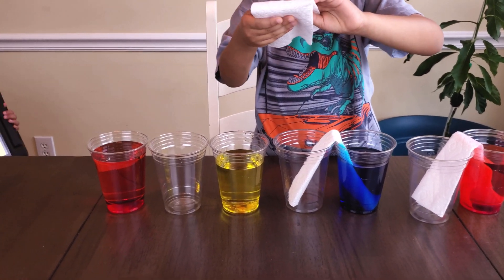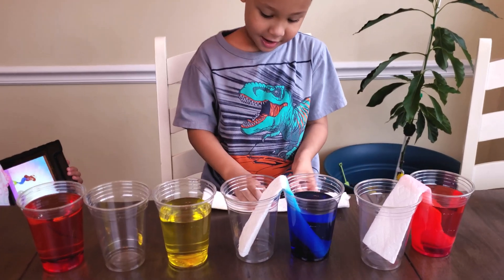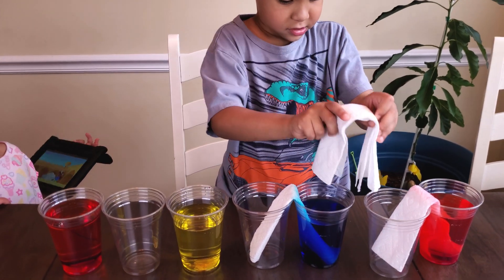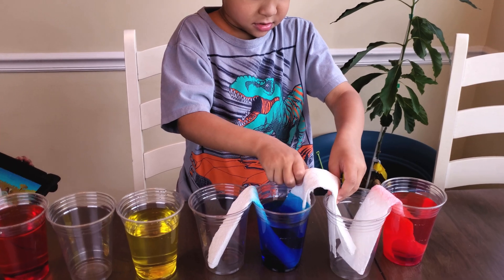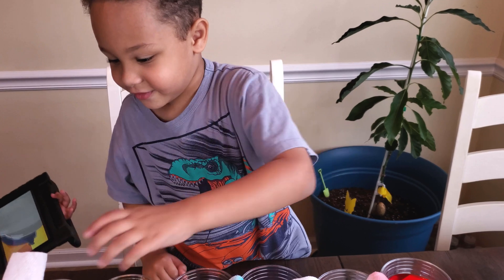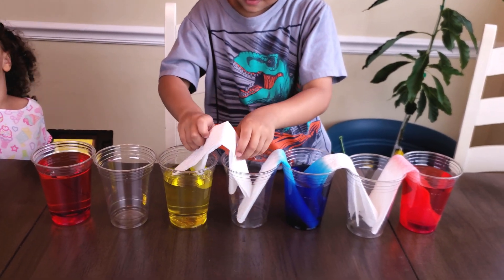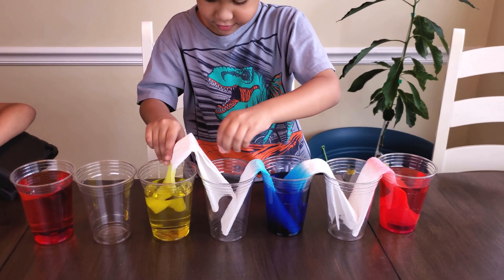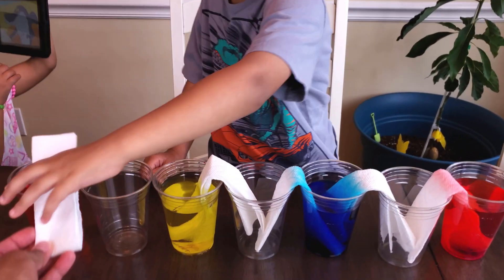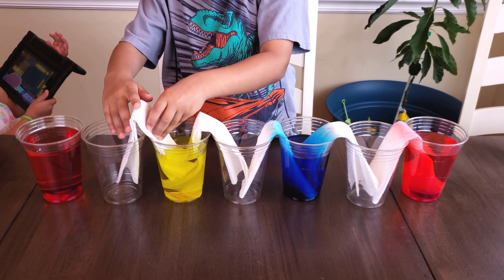Uh-oh. We gotta refold it. How do you refold it? Hot dog. Hot dog. Hamburger. Good job. Careful. Quickly. There we go. Here we go. Shh. Thanks. You're welcome. There. Look. Mommy cheated a little bit. I folded them.